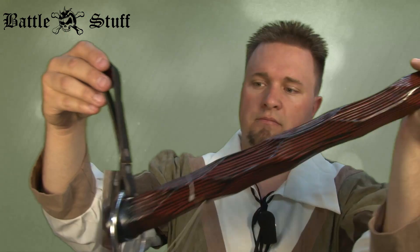Very nice set up here. Get them as a combo or just get the pieces separate. This has been another product review from BattleStuff.com. My name is our tenant.